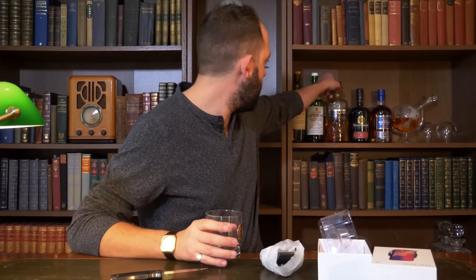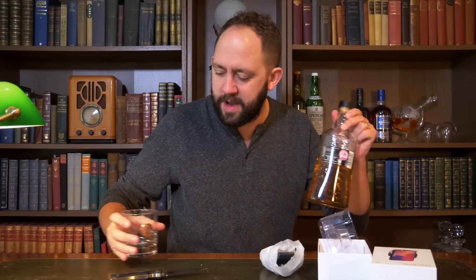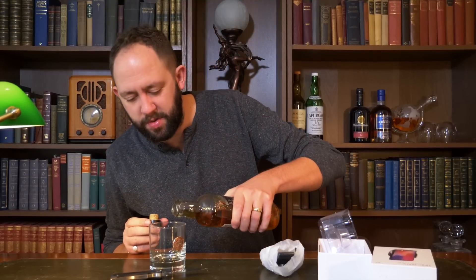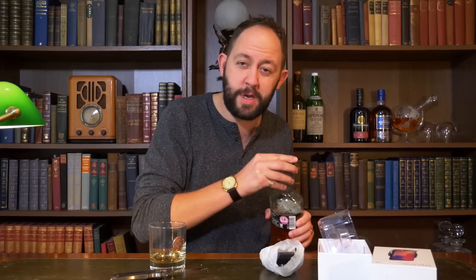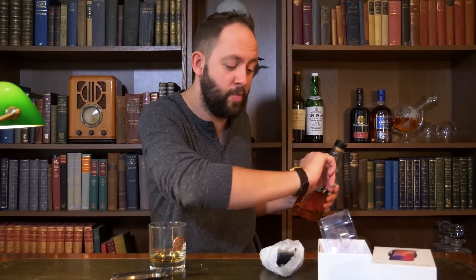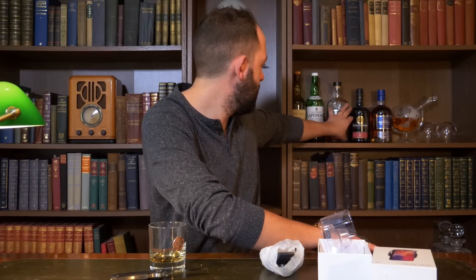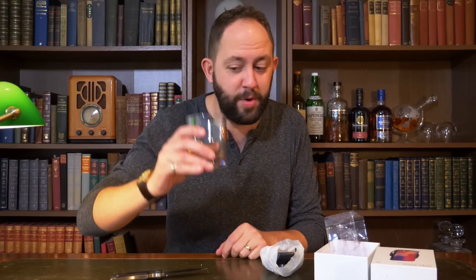Actually, before we continue, if you're Scottish and you're watching this on January the 25th when it's posted, then I've got something to say to you: Happy Burns Night! In Scotland they celebrate Burns Night, which is basically a Scottish poet, and they drink lots of whiskey. I'm going to have myself a very small glass because it's currently quite early in the morning — about half past eleven. Happy Burns Night!